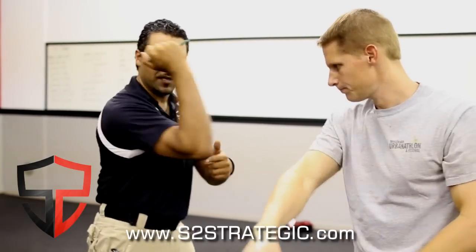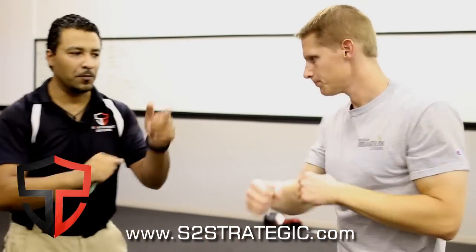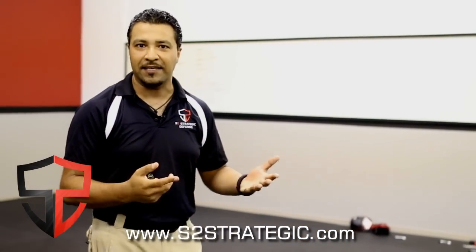One and two — you notice I'm hinging at the elbow. One-two. So that's a basic X method entry, or an equis entry. Now we have to start getting offensive with our tool for self-defense.